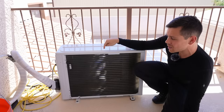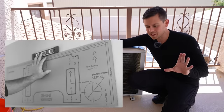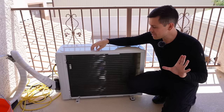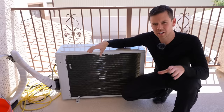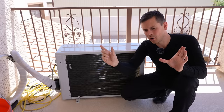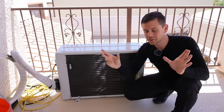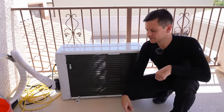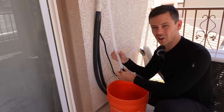Now what do I dislike about this over the Mr. Cool? The Mr. Cool has a template that you put on your wall and it shows you exactly where to cut the hole. This one does not, and I really hope they add that in the future. When I did this install I had to use a tape measure and kind of eyeball where it should be. It worked great and it's a smaller hole than the Mr. Cool, but I think they should include a template board with the unit.